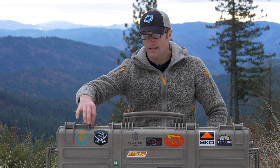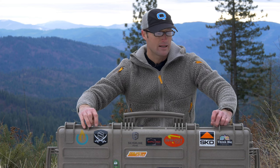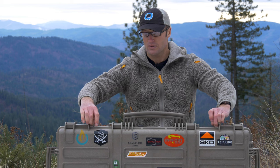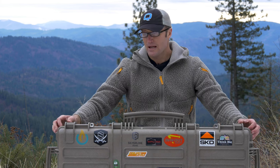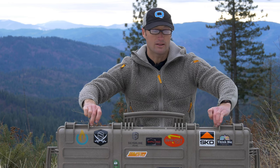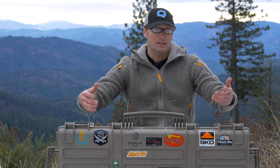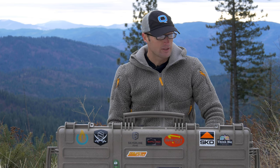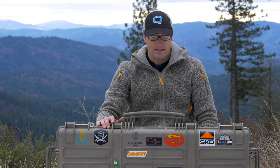Who is this case good for? Honestly, anyone traveling with firearms on airlines — you need a hard-sided lockable case and this does that. The lock points being reinforced is a big plus, and with the outer latches secured, even if someone tries to pry it open you can't get it wide enough to pull anything out. At the end of the day, if someone really wants to get into any case they can, but this has done a good job for me.